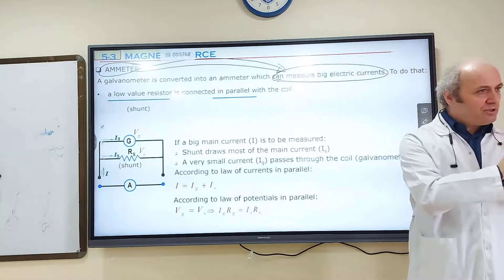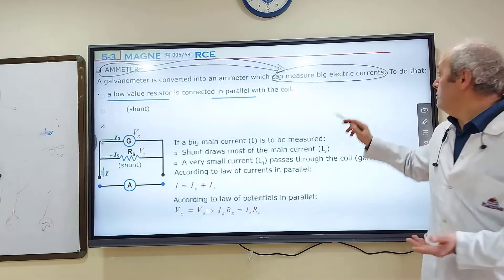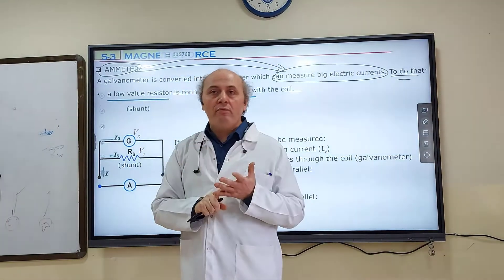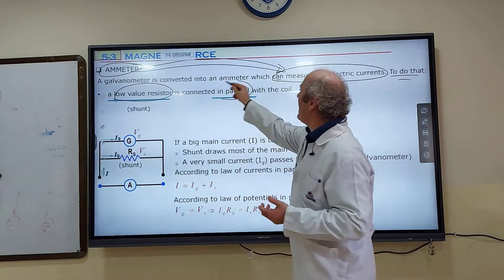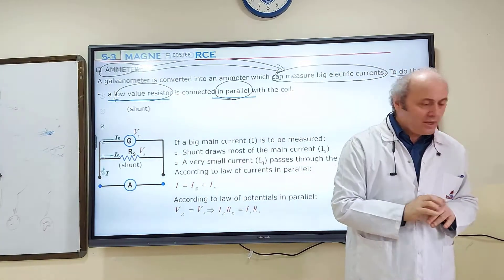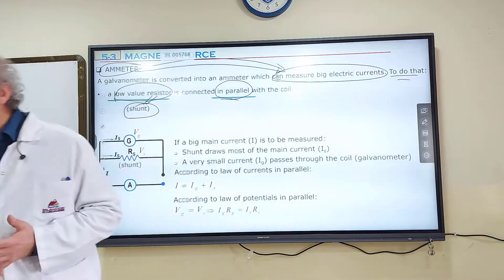But we can convert a galvanometer to an ammeter. We can construct an ammeter from a galvanometer, but we should do something. To convert a galvanometer to an ammeter, we have to connect a low-value resistor in parallel with the coil. The name of that low-value resistor is shunt.